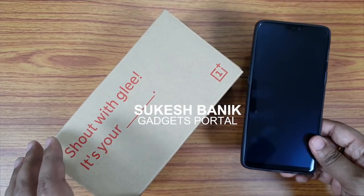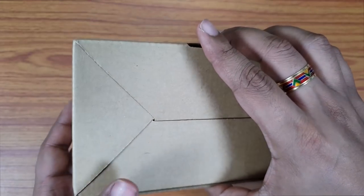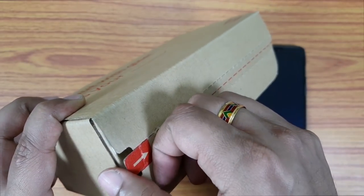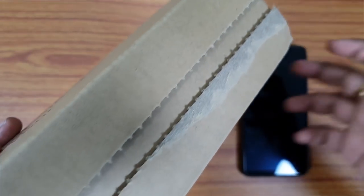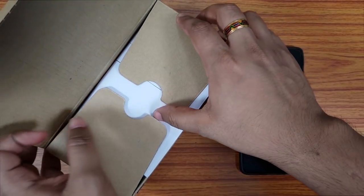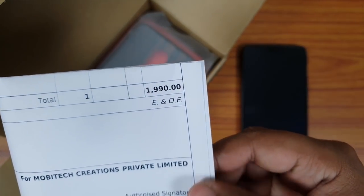Hey, what's up YouTube, this is Shukesh once again. Today I have for you a very special accessory for your all-new OnePlus 6 — it's the official ebony wood bumper case made by OnePlus itself. I love the packaging; there is no need of a knife. I ordered this case from oneplus.in on the 21st of May and got it on June 9th, so it took around 20 days.